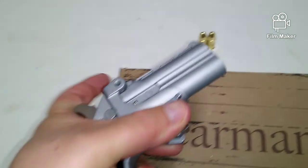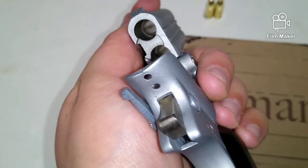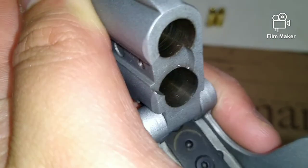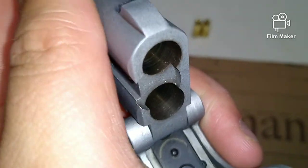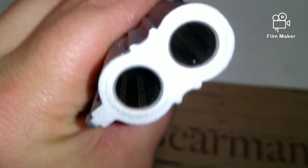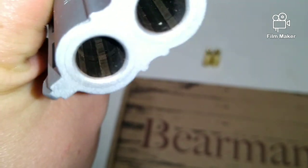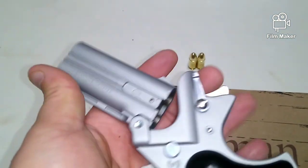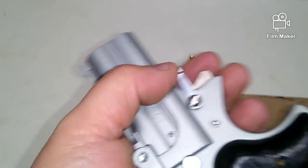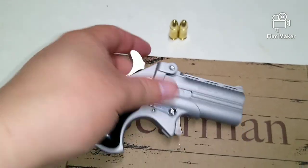Always check to make sure it's unloaded, which of course it is. There are our two rounds — as you can see it's empty. You can see the tooling marks on the inside of that chamber. To be honest with you, that's pretty bad. It's not just the chamber either, it's actually the barrel — you can see those markings in there too, even through the rifling. You really get what you pay for with this. I only paid $194 tax included to pick this guy up, but for what I needed — a small pocket gun — it really works well.